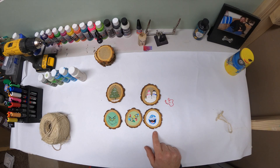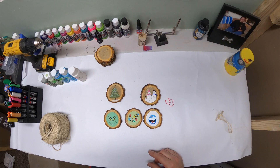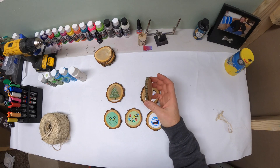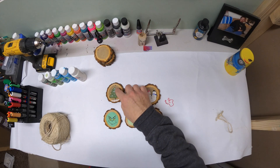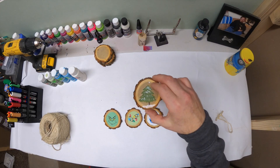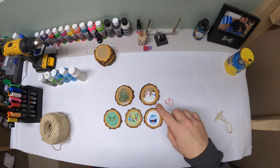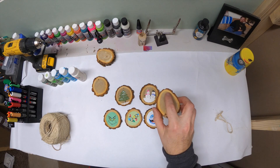These rounds are from sassafras — we have sassafras growing everywhere on our property. I took a log that was down; this one's probably a two to two-and-a-half inch round and just cut them into these slivers, probably a little bit bigger than a quarter. I set them on a table last winter and let them dry for a couple months. Then I take a 3/16th drill bit and just drill a hole right through the top, wherever you think the top is.